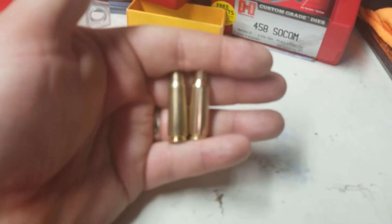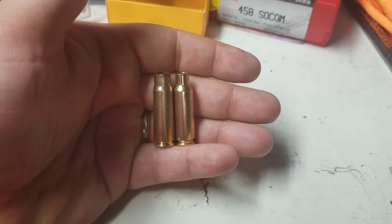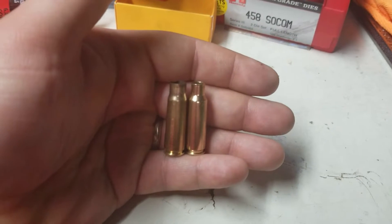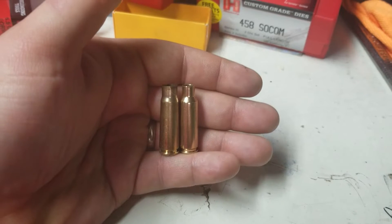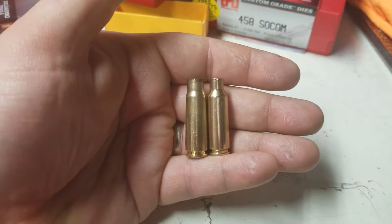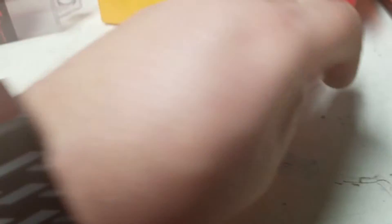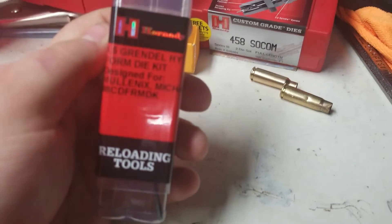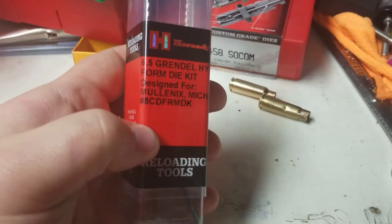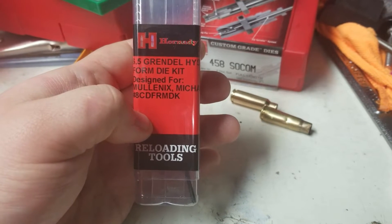There is a significant difference here between them. The one on the left is guaranteed once-fired 7.62 by 39 PPU. The one on the right is still once-fired 7.62 by 39, but we have hydroformed it to 6.5 Grendel. Instead of doing the cream of wheat method — sizing it and firing it to get the case fire-formed — we've ordered a die from Hornady. Hornady made a 6.5 Grendel hydroform kit for me. I'll show you what comes in the kit and how we went from one piece of brass to the next.